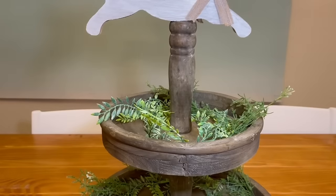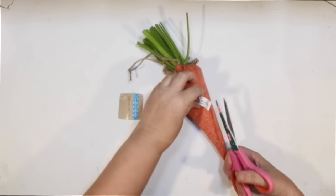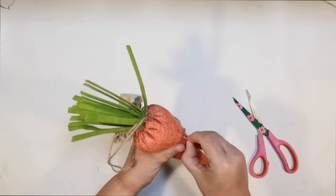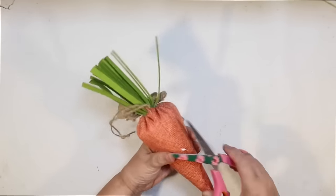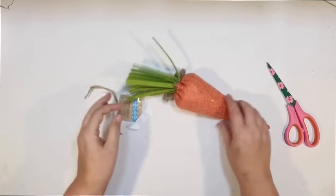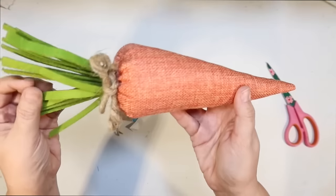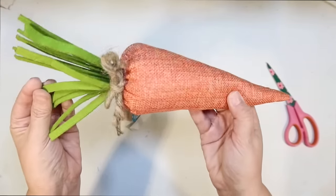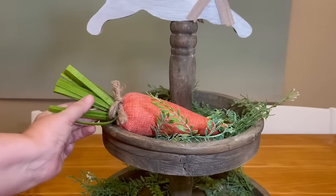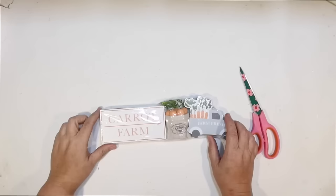I did a carrots and bunny Easter tiered tray last year, but this one has all different items. Check out these great carrots at Dollar Tree this year — this one is like an orange burlap color with a green felt greenery at the top. It does have a hanger so I just chopped that off. I love the little twine bow at the top. I think this is going to be perfect to get us started on the top tier of our tiered tray.